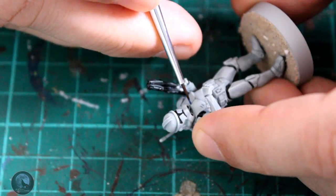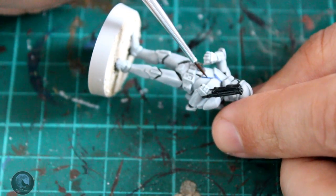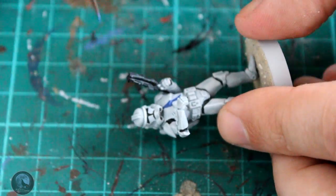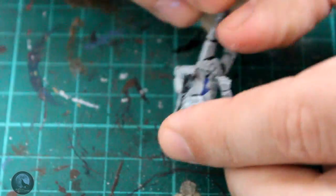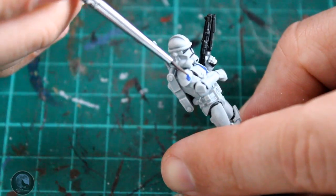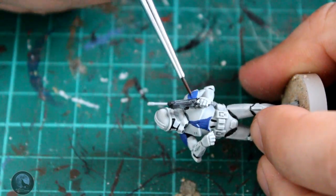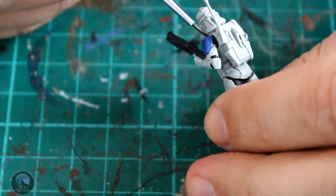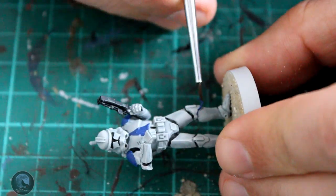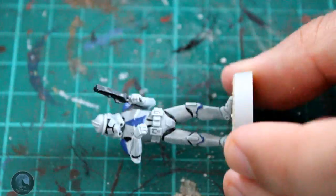The first bit of color we're going to get onto the mini is the blue, and I'm going to do that using Macragge Blue. If you look at the reference image, the shoulder pads and the chest area are the main areas that are blue. You do need to take your time with the chest - you don't want to mess it up and have to go back to the white stage. Just get a fine tip brush and really take your time. If you do mess up, just use a little bit of White Scar to touch up. Start in one place, pull your brush in a straight line - don't do it piecemeal, do it in one sweep for a nice neat straight line.